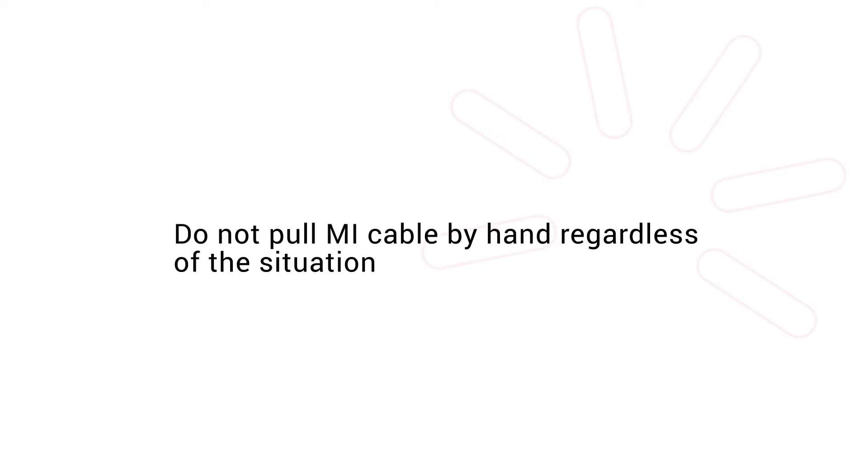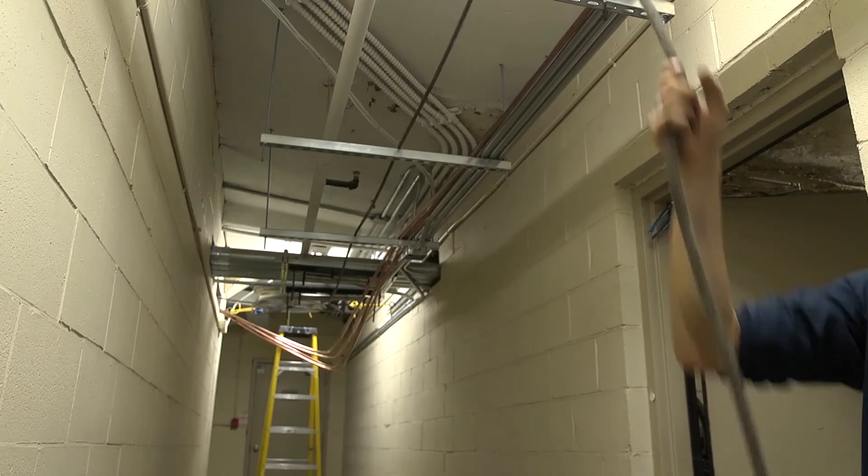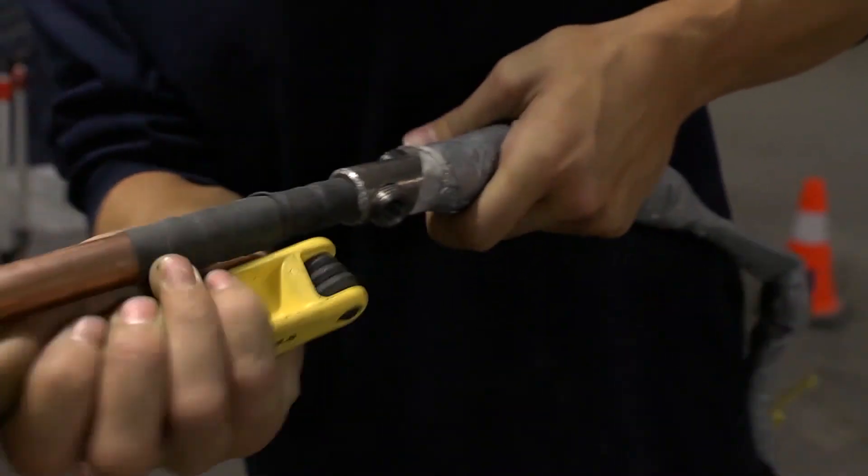When it comes to pulling MI cable, you need to make sure the proper setup has been completed. You can go back to the previous section of this video to see a step-by-step guide on how to do that. Envent does not recommend and strongly advises against pulling cable by hand no matter the scenario. Doing so will make the cable pull extremely difficult, if not impossible, and the results will be far from ideal as the cable will end up with a lot of waves in it and become very hard and time consuming to dress up and tie securely to the building structure. Start by checking that the rope has been properly fed through the cable run and attached with a swivel head onto the head of the cable.